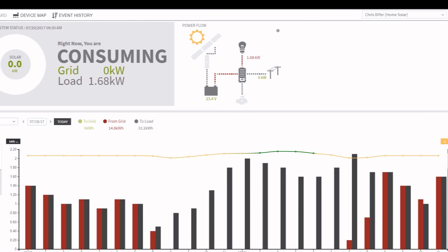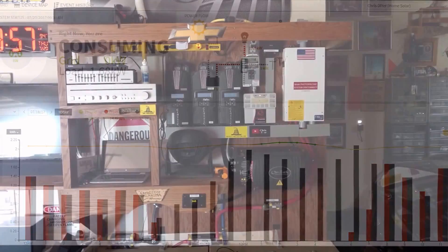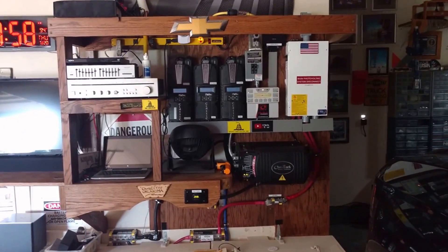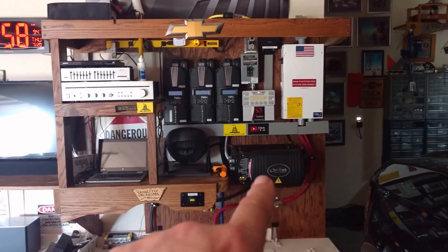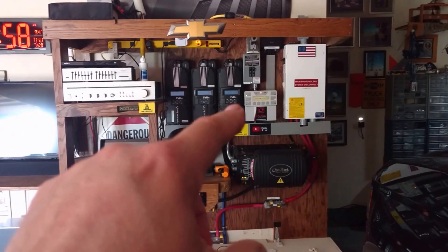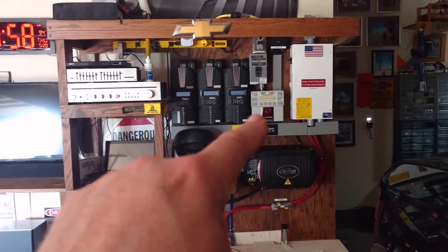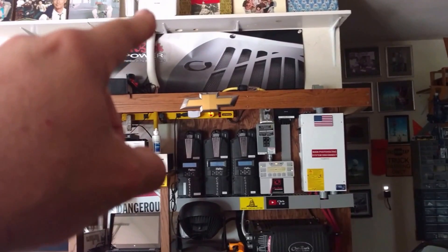This is a partial off-grid system during the summer, helping lower the electric bill — especially during those peak hours when the electric company charges a lot. Essentially: Outback Power inverter connected to the Mate3 communications control panel, using OptiCS RE software tied into my local area network and the internet. It pumps out all the data on what's going on with the inverter 24 hours a day, 365 days a year.